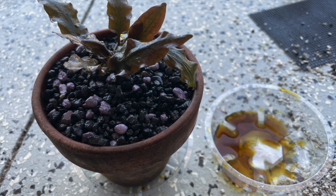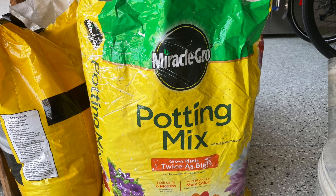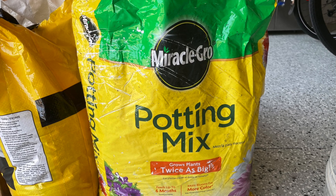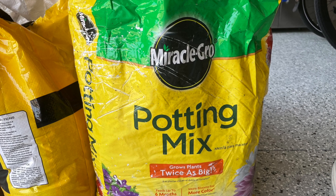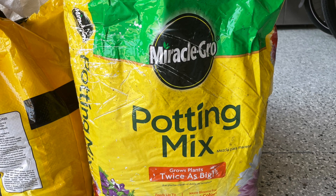With the other pot, I used Miracle-Gro potting mix. I didn't clean it, I didn't do anything with it. I just put the stones at the bottom, put the potting mix in, put the plant in, and then put stones on top of that plant — just like I did with the one with the kitty litter.